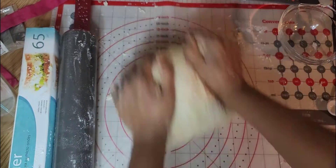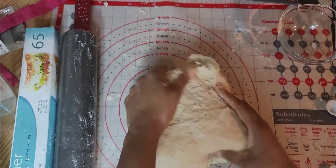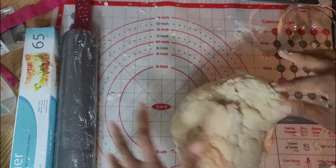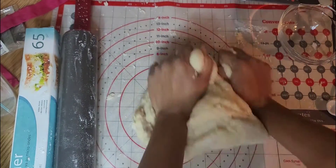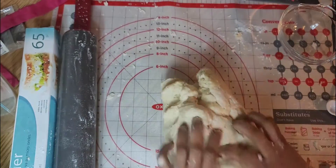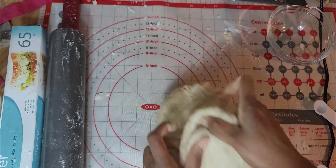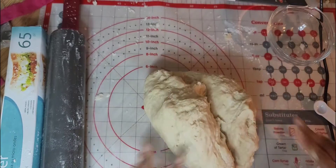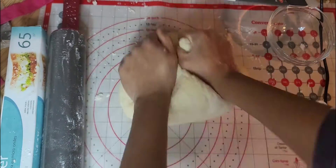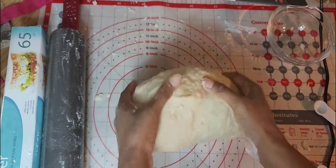As you can see, there are very few parts that are still dry. So you want to flip, fold, push and rock — flip, fold, push and rock — because we don't have an electric mixer. Oh, this is a good upper body workout!